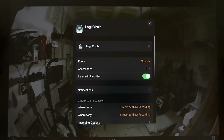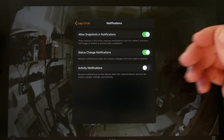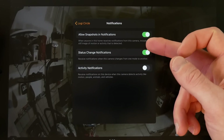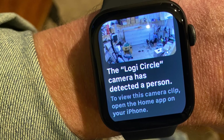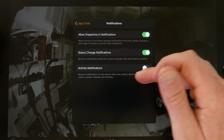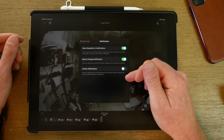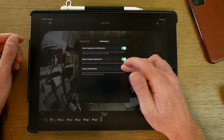Let's look at the settings — this is where HomeKit Secure Video really shines. Under notifications you have 'allow snapshots and notifications,' so when anyone in this home receives notifications from this camera, it includes a still image of the detected motion or activity — viewable on your Apple Watch or anything. There's also 'status change notifications' for when the camera changes modes, and 'activity notifications' to be notified when the camera detects motion, people, animals, or vehicles.